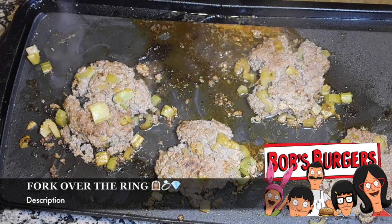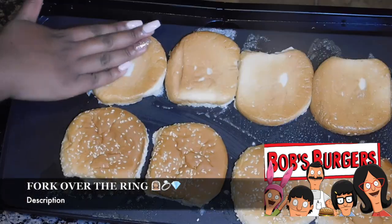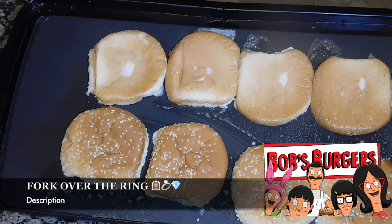After your meat is all done, take your griddle, wipe it down, add a little butter, and toast those buns. After you toast your buns you can go ahead and start building your burger.